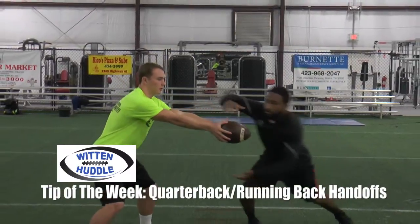Hey guys, Ryan Witten with Witten Huddle. Today's tip of the week: quarterback running back handoffs.